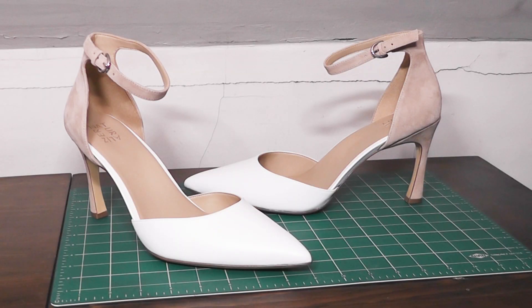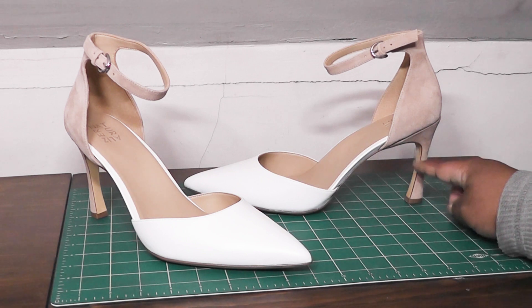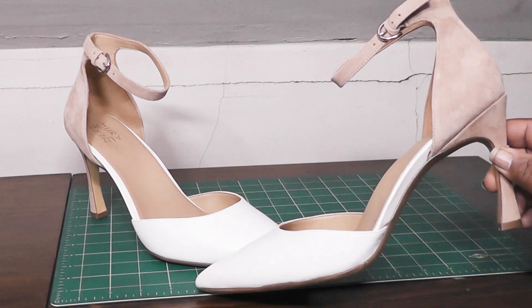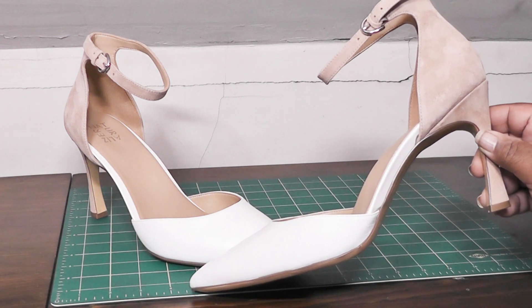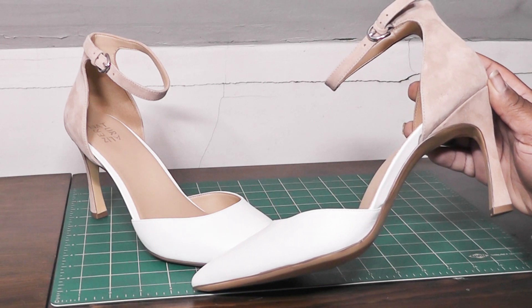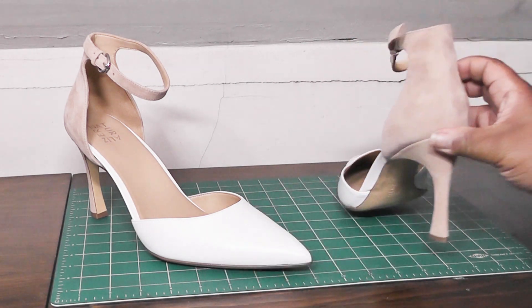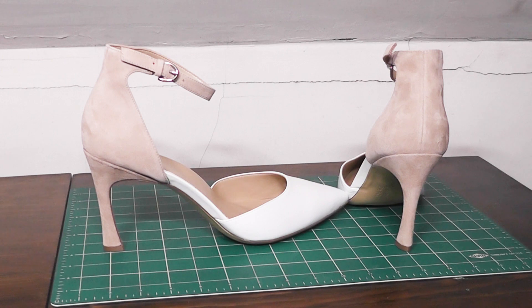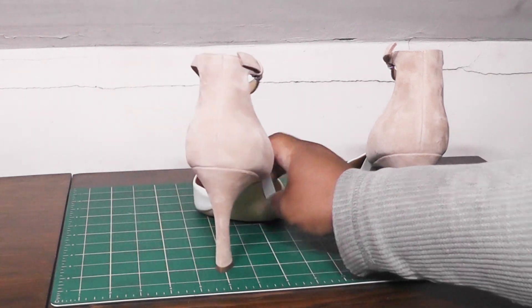Taking a close look at these awesome ankle strap pumps, something you'll notice right off the bat is that it doesn't have a traditional stiletto that just goes straight down — there is a curve to it. That's something that initially attracted me to this style; not your usual type of stilettos. That's something I found really cool. And also, as I mentioned in the introduction, the White Nude is the only two-toned color set in this style. The other colors — the Tan Snake, the Black, and the Hot Sauce — are colored all around.